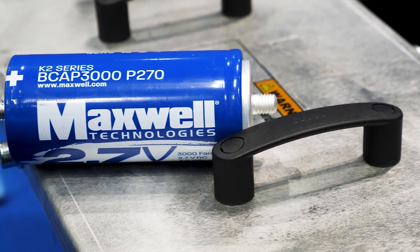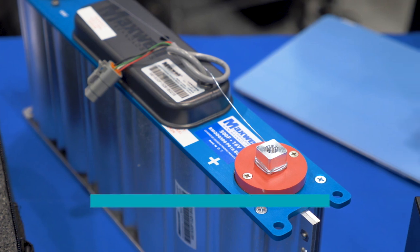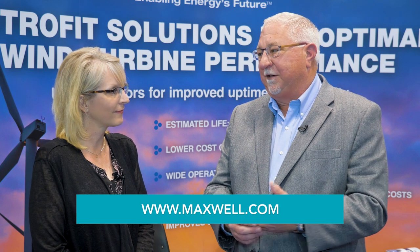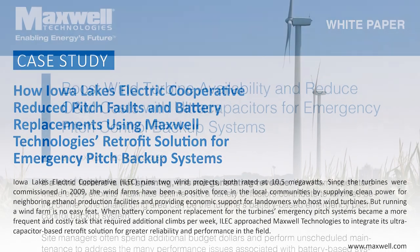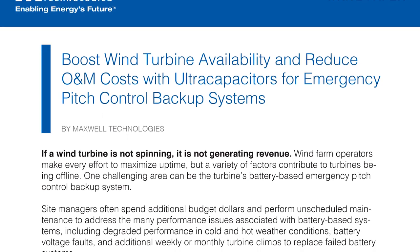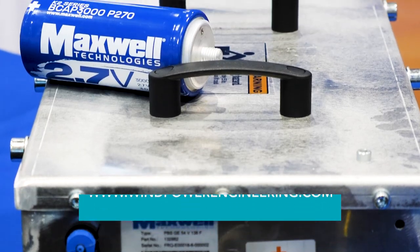Thanks for your insight today, Marty. If viewers would like to learn more, where can they go? First and foremost, Maxwell's website, maxwell.com. There's a variety of information on all the different markets we serve besides wind — application notes and white papers that talk specifically about wind turbines as well. Thanks for your time again, Marty, and thank you viewers for your attention. This is Michelle Froese for WindPower Engineering and Development. Have a great day.